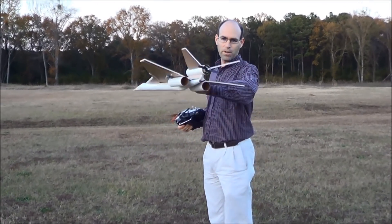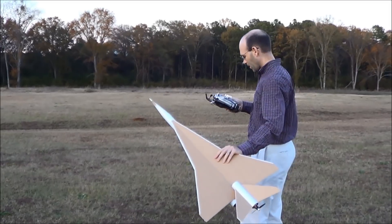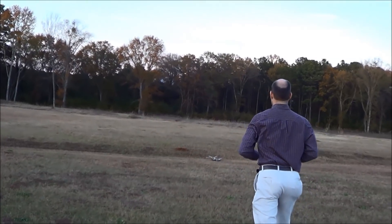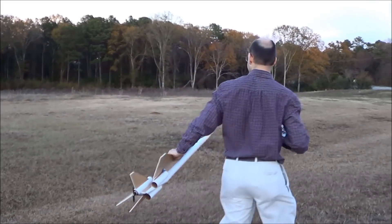Alright, this is take two. We have a propeller on the back this time and a three-cell battery, so hopefully I don't kill it. Let's see if we can do better.